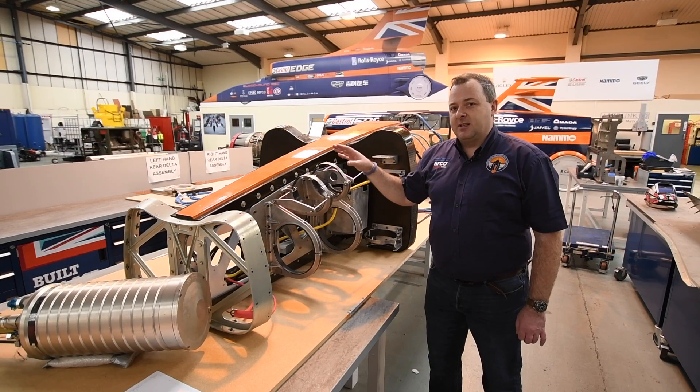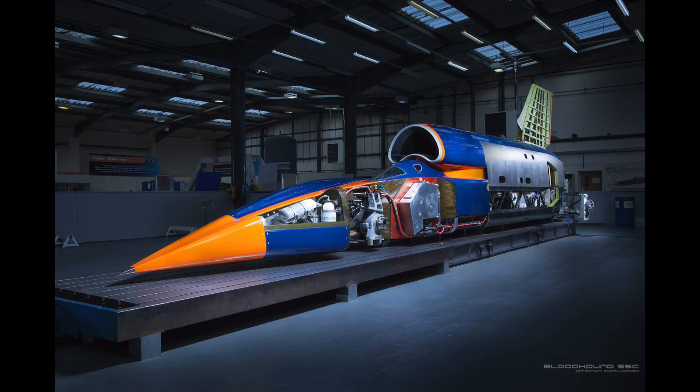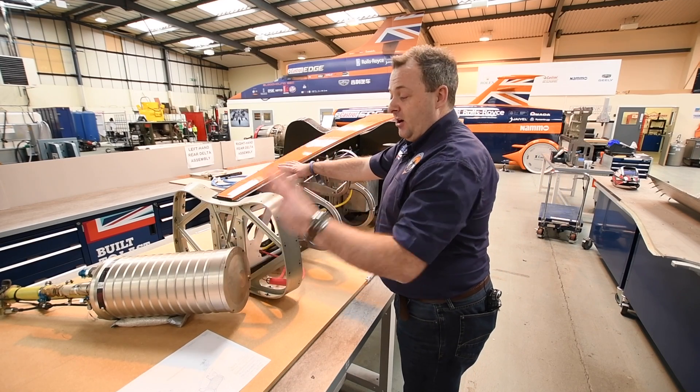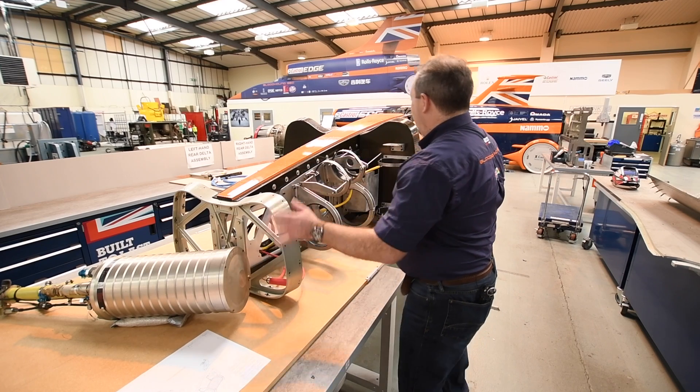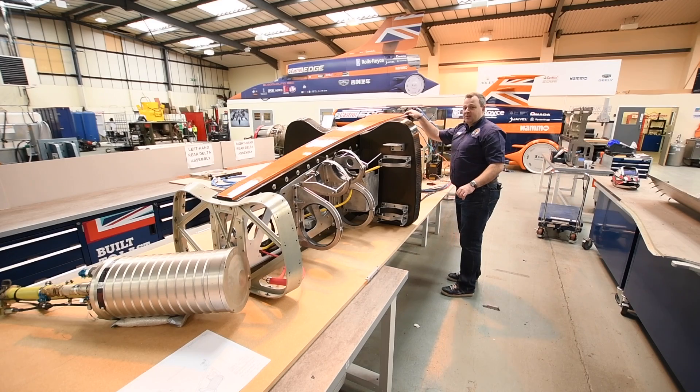It's an incredibly busy part of the car and we're starting to see the packaging challenges where we're literally searching for millimetres of packaging space in a 13-metre long car. All of this structure — the batteries, nitrogen tanks, the hydraulics, the large panels — it's all hanging off the front of the monocoque and these connections on the end of the blade sections.